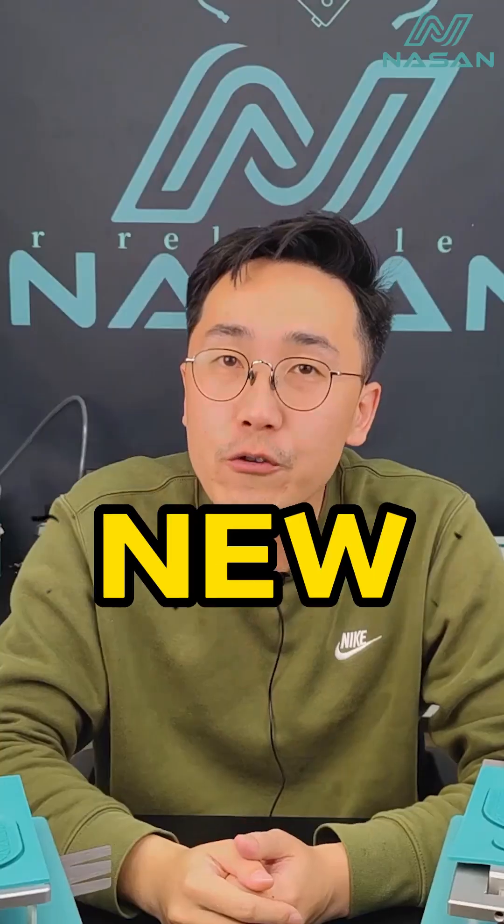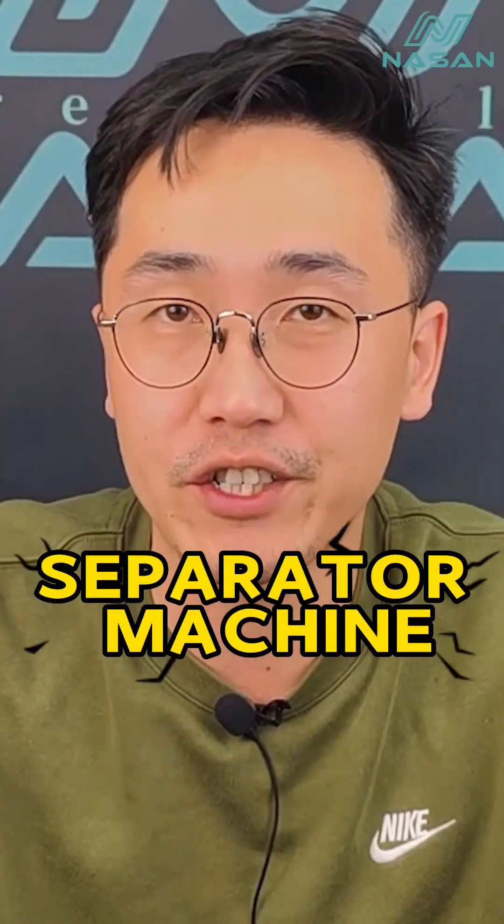Hello everyone, this is Dilsen from Narsen Technologies and today I am going to show you our new upgrade LCD separator machine.